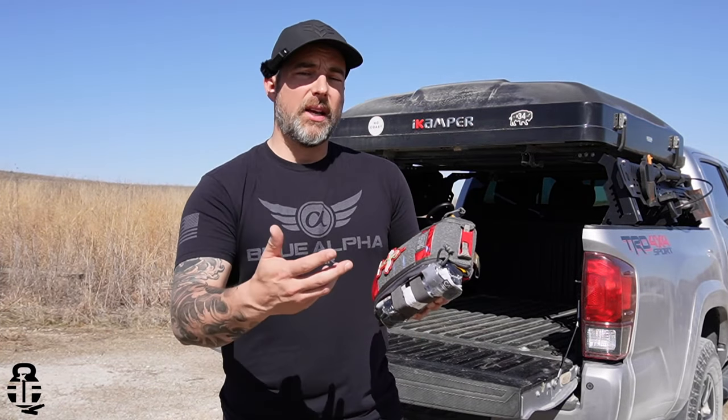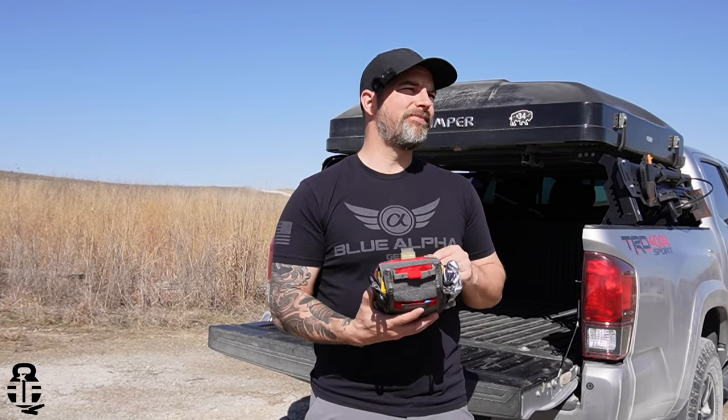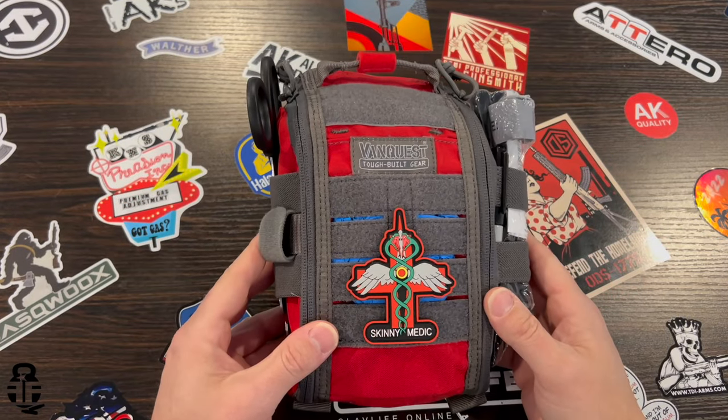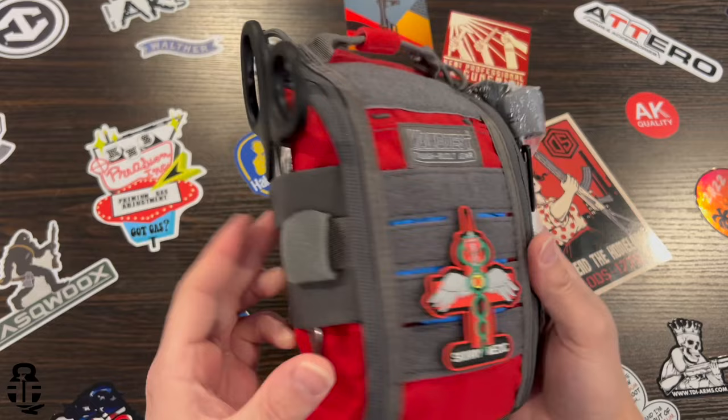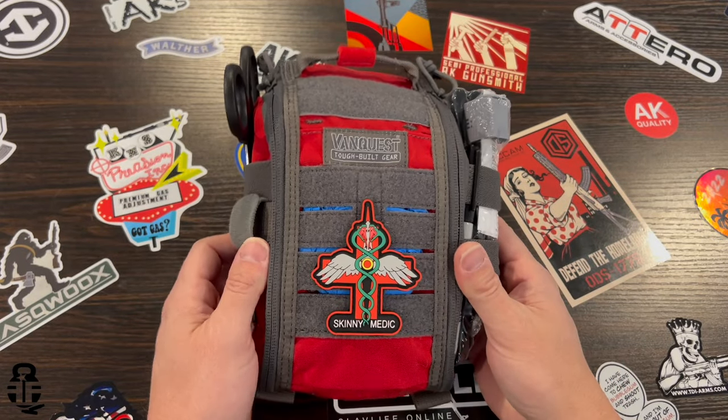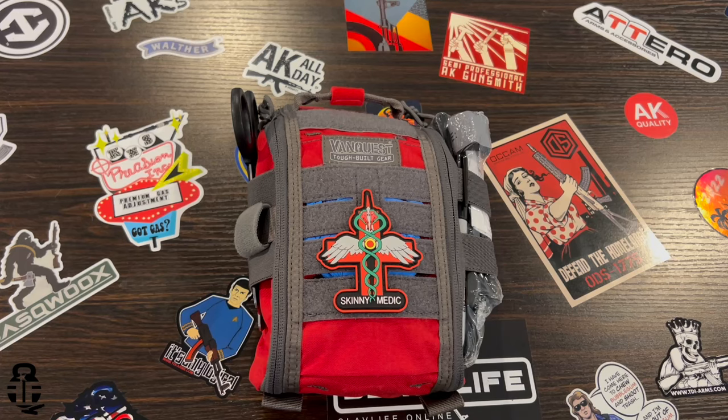So I said, hey, send me one of these out and we'll go ahead and dive into it together. This is kind of not really my first look at it — I've already looked at it — but I'm going to talk to you about one of the reasons why you might want to consider a kit like this. Let's go ahead and break into this kit and show you all the different things that come with it.